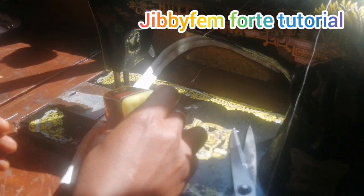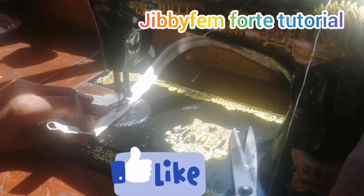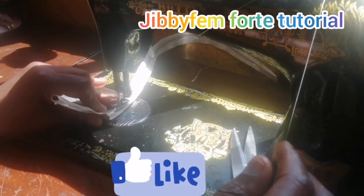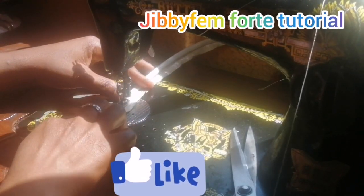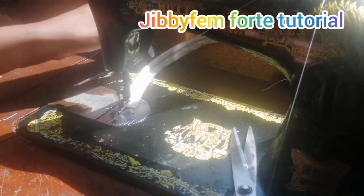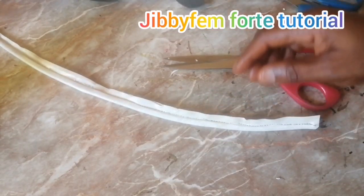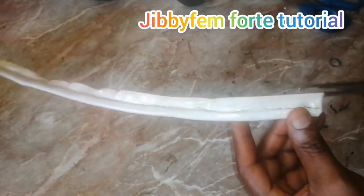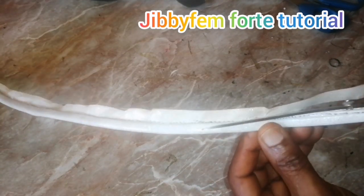Don't forget to consistently oil your leather — that's also important, as it helps your machine foot to move easily. Now that we're through with our stitching, we're just going to go ahead and trim it out. Make sure you trim very close to your stitch.